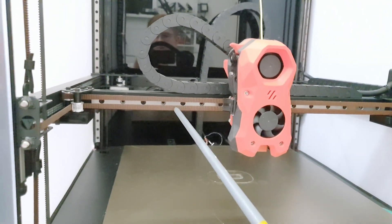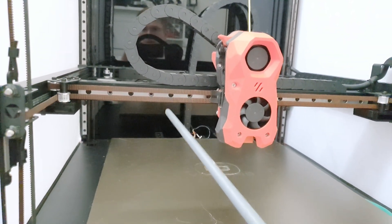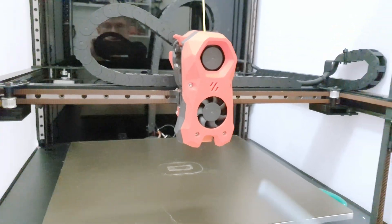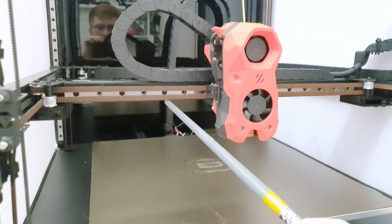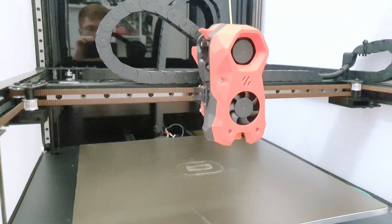After replacing the toolheads, I realized that the two belts had different lengths — one was slightly longer — so I had to disassemble it again, shorten one of the belts, reroute them, and install them again.